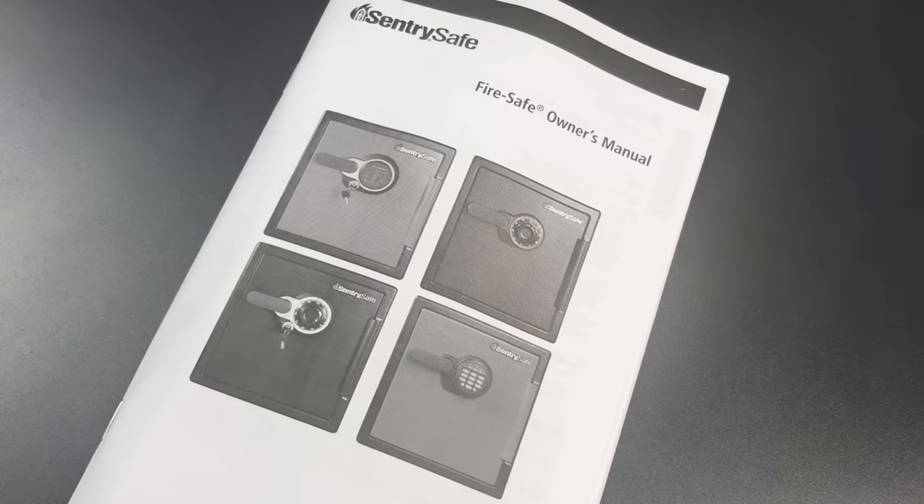To demonstrate just how weak this product is, I'm going to try to open it using a very low-skill attack. I'm going to use a handheld circular saw to try and cut the safe clean in half. Given the weak construction, I would be very surprised if it takes more than a couple of minutes. So let's head down to the driveway and see what happens.